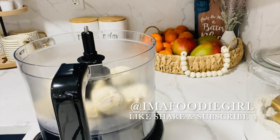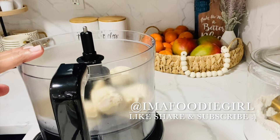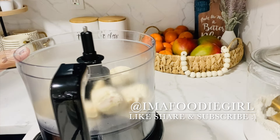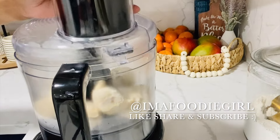Our chicken is finished steaming — it steamed for about 30 minutes. I drained it and let it sit for about an additional 10 minutes so all the additional liquid can come out. When you put it in the food processor you want to have it as dry as possible. I added half of what I steamed and I'll give it a couple of pulses.